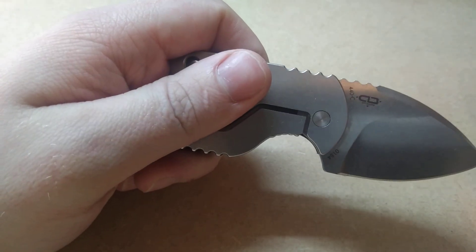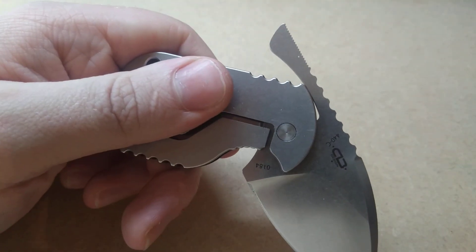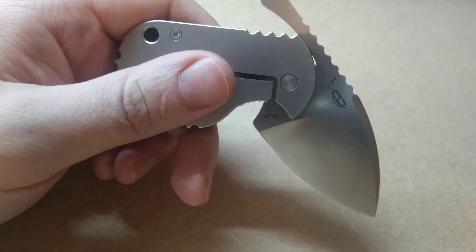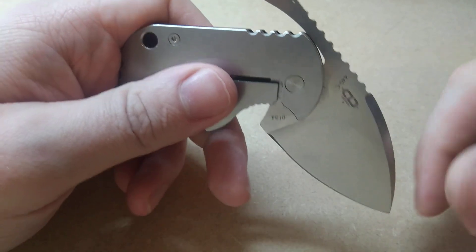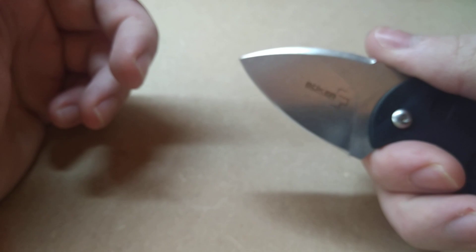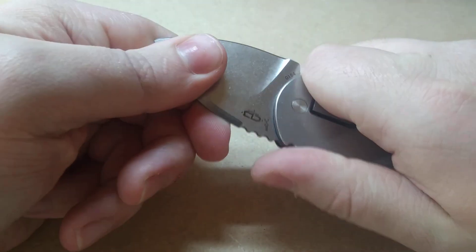Which is how you end up with that ball joint. So they do a frame lock version and they do the ball joint version, but of course this is the friction folder, which is both a friction folder and a ball joint. And on that note, this is actually a very safe knife in my view, because it's a ball joint, it's a friction folder, and your finger locks that in place. So there's pretty much no way you're going to close this knife on yourself.